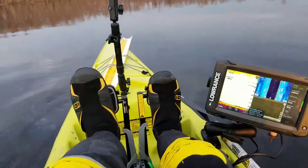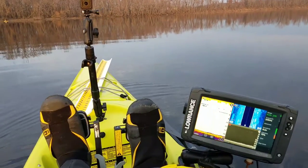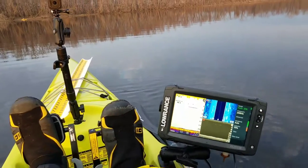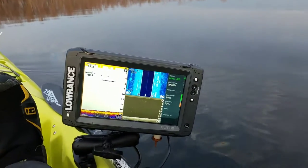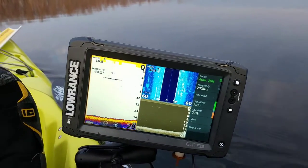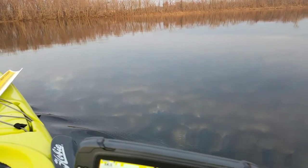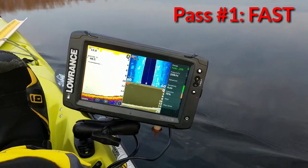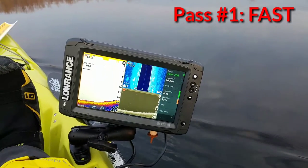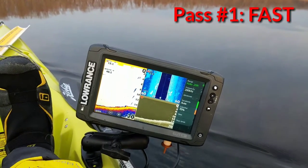I'm going to go over some bubbles here — they're straight ahead of me. Some decomposing matter in the bottom is probably releasing gas, so we'll see what they look like on the Lowrance.